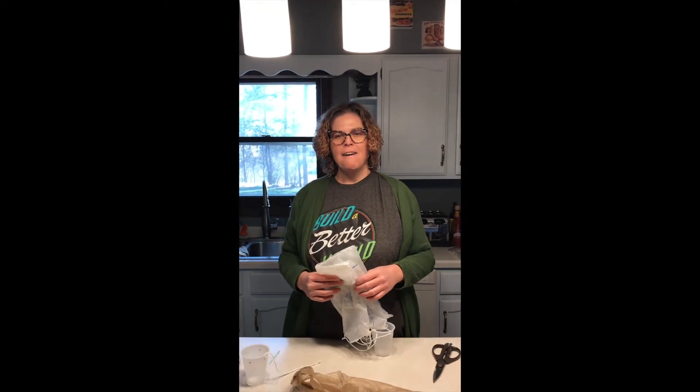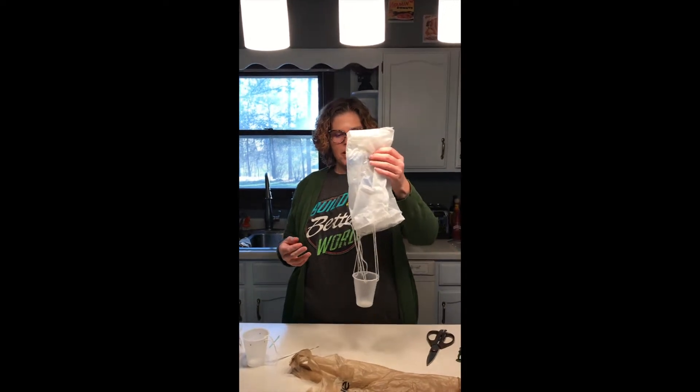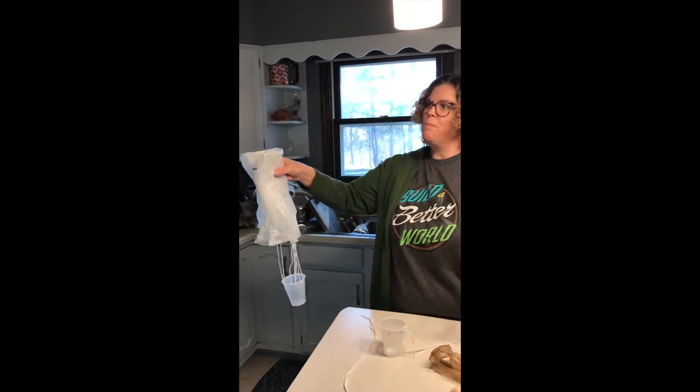Hi everybody, it's Miss Carrie again today. We're going to do a little project today. We're going to make these awesome little parachutes out of objects that you have laying around your house.